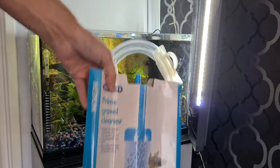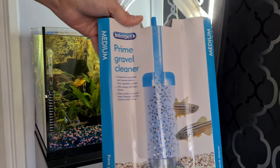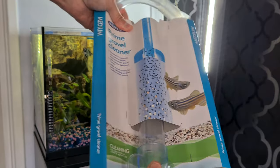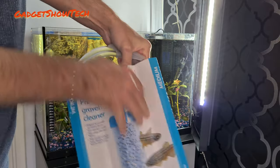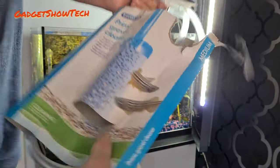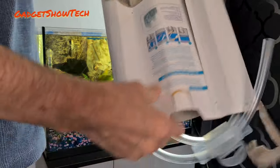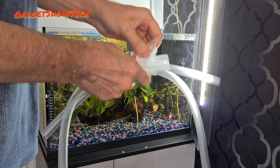Hi everyone, I'm going to do a video on how to use one of these gravel cleaners. I've just got myself a slightly longer one than I already had, so I'm going to take out the packaging, take out the box, and take off this clip holding that together.